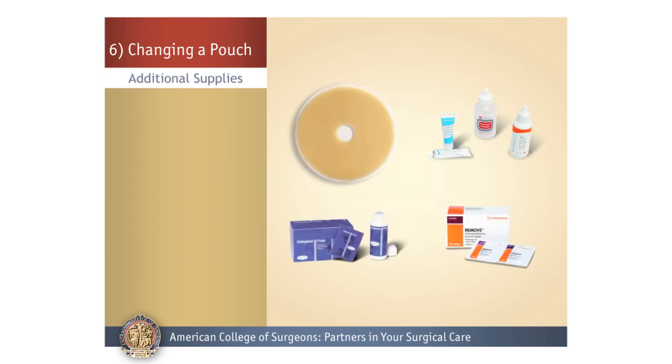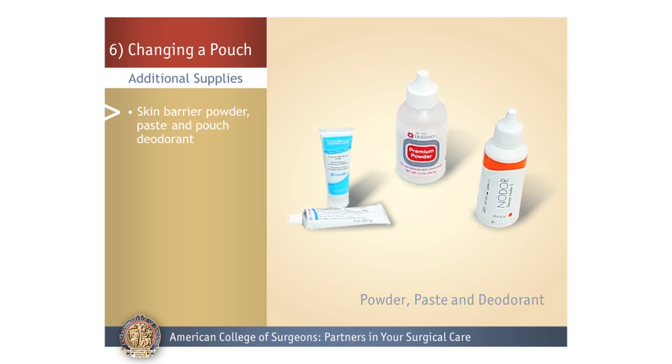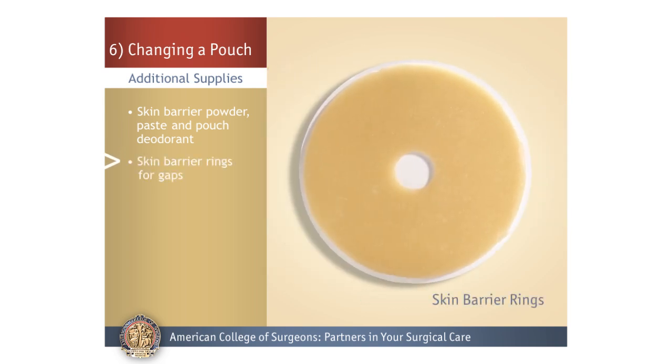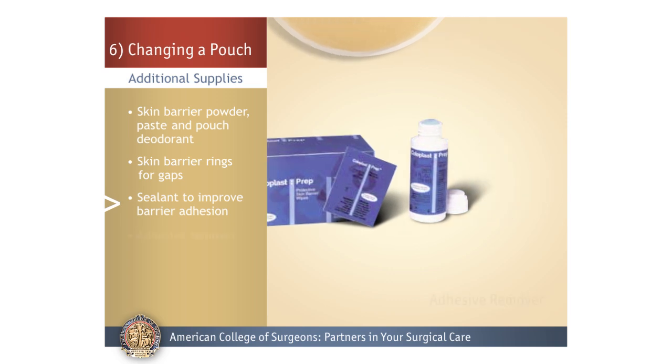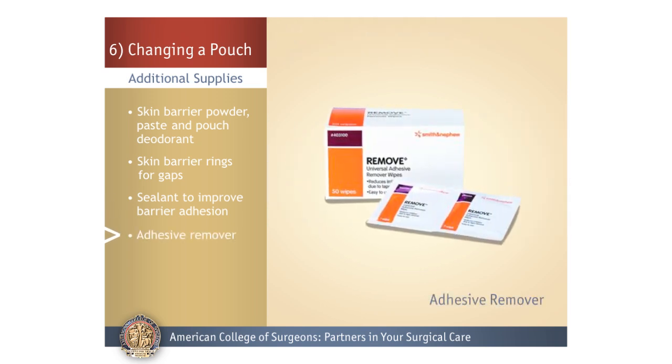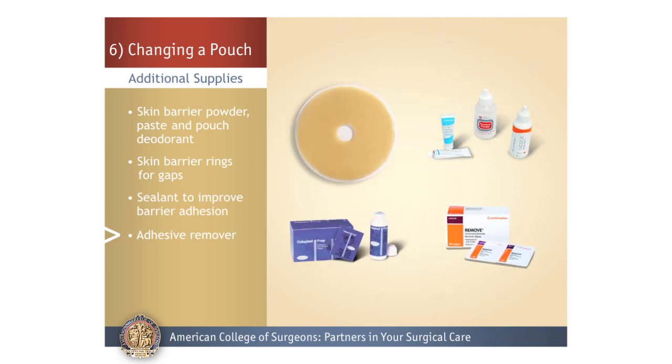Though you may not need them, other stoma supplies include skin barrier powder, skin paste, pouch deodorant, skin barrier rings to fill gaps where the skin barrier may leak, skin sealant to coat the skin so the barrier sticks better, and adhesive remover to remove skin barrier tape and sticky residue. Most barriers will adhere to the skin with no additional supplies. If your barrier is not sticking, talk to your doctor and ostomy nurse to help you problem solve.